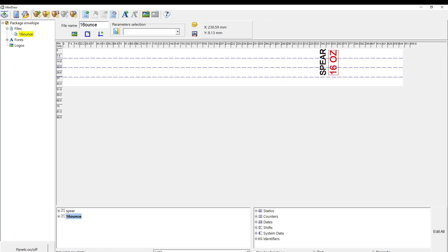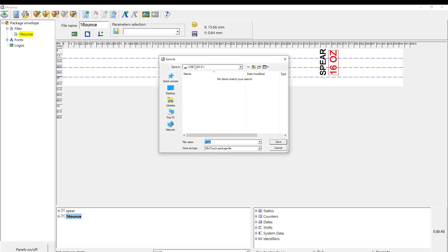Once I'm happy with the layout, I'm going to save the project to my computer first — not to the USB drive yet. It may automatically try to save somewhere unexpected, so make sure you specify the save location or you could lose it. I created an 'HSA files' folder on my desktop and I'll save it there, calling it 'envelope.' This saves as a mini touch package file. You would have one of these project files for each printer you have.